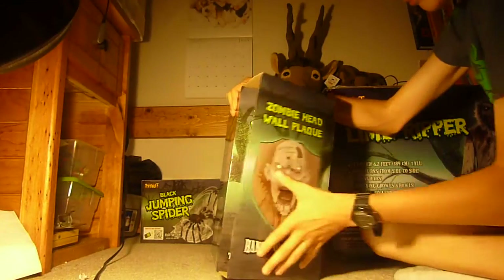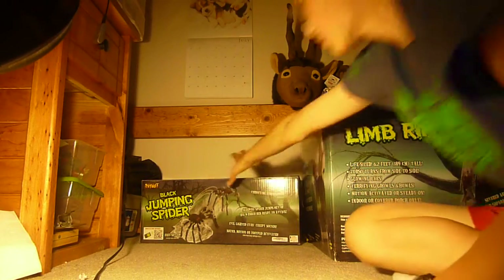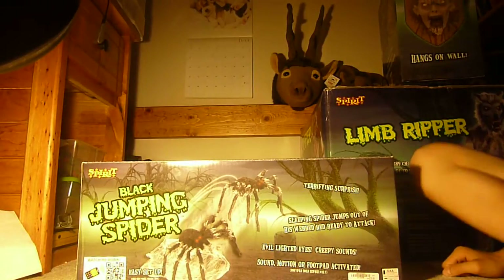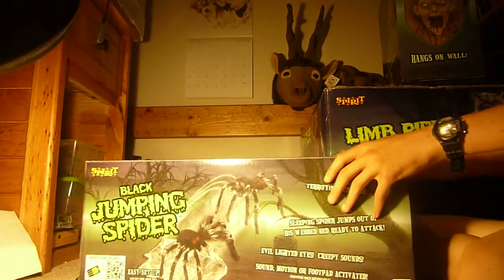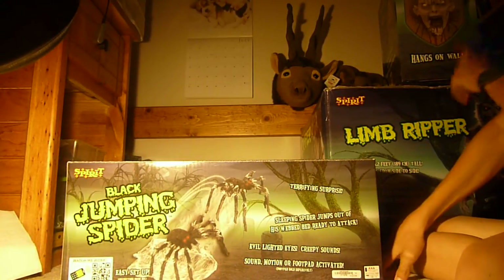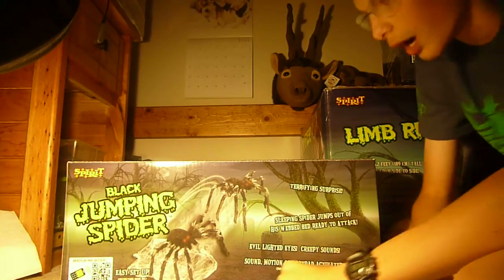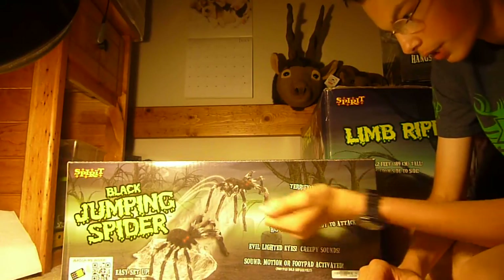My next prop is the black jumping spider. This was the first prop that I bought that was actually set up where I could see what it did, so I knew I wanted it. It's easy to set up — it jumps at you, the eyes glow, and it's a terrifying surprise.